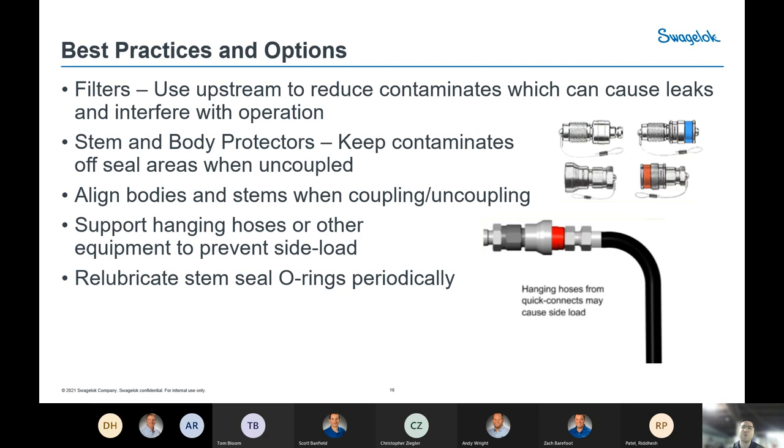Quick Connects utilize O-rings to make seals, so proper maintenance is important as with any fluid power system component that has O-rings. Periodically inspect them, pull them out, apply lubrication, and have a PM schedule for them as best practice.